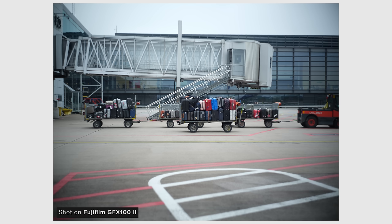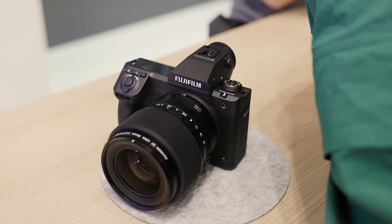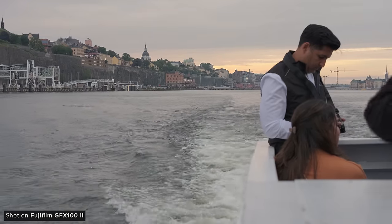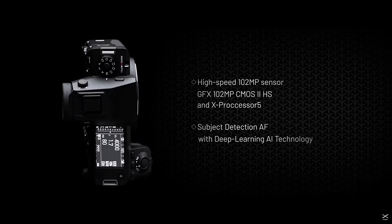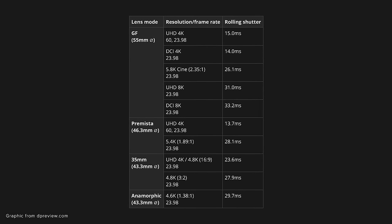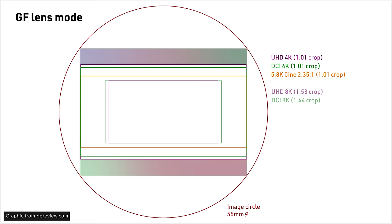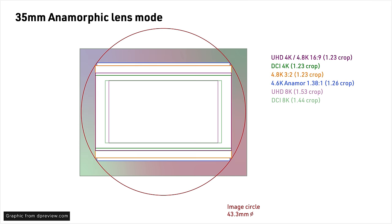Just prior to IBC, Joe headed out to Stockholm to check out Fujifilm's latest medium format offering, the GFX100 II. Fujifilm have been improving their cameras for video, and the GFX has seen serious improvements in that department. It features a new 102-megapixel sensor paired with Fuji's latest X Processor 5, resulting in a readout speed roughly twice as fast as the GFX100S, going as low as 14 milliseconds in certain modes. The sensor is a massive 43.9 by 32.9mm, and how much of it you use in video mode depends on which mode you're in.